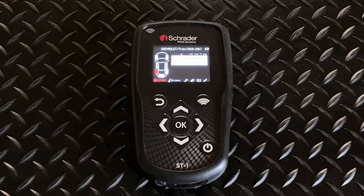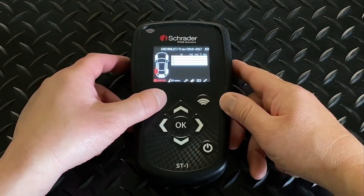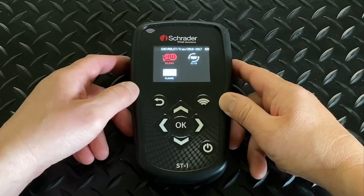In this video, we're going to talk about the service options in the menu of the Schrader ST1 tool. When you choose your make, model, and year, you'll see Service at the bottom toolbar.